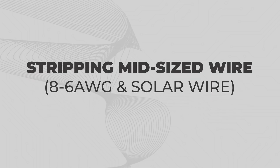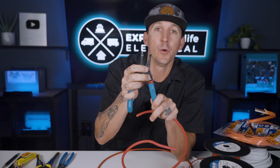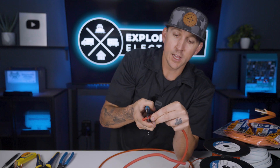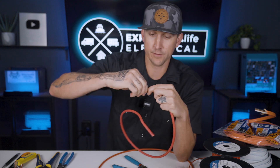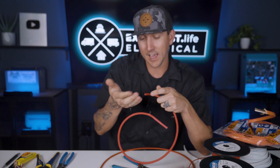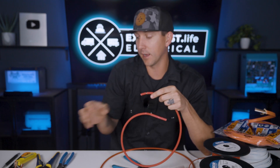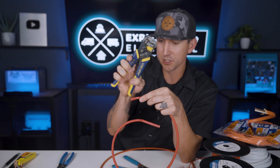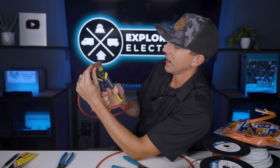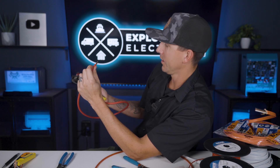Stripping mid-sized wire from 8 gauge to 6 gauge plus solar wire. For wires from 8 gauge to 6 gauge, I reach for my Klein 11053 wire strippers. With these, we can just match up the wire size with the label on the strippers, squeeze the handle, and pull the insulation off. Sometimes this wire has SGX insulation, which is actually kind of tough to pull off. For that, you can use the adjustable wire strippers — put it into place even though it's technically too big — and use them to help pull the insulation off.